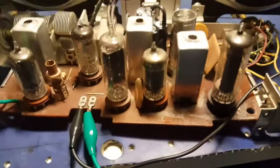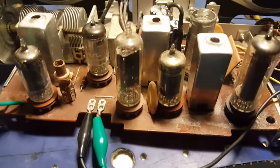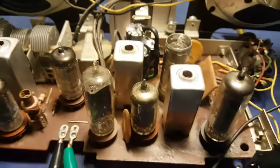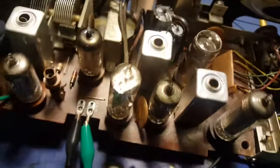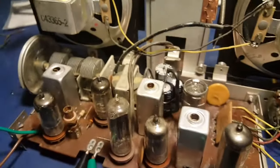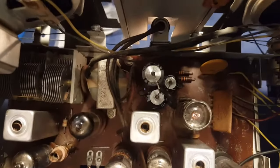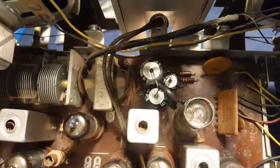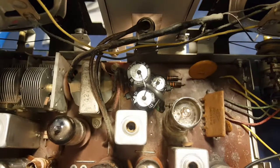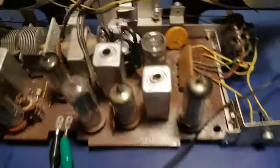All right, just wanted to show what we've got going here on this Firestone radio. I ended up making a little bundle there — I don't know if you can see that very well — I made a little bundle of electrolytic capacitors, stuck them in there. Seems to be working all right.